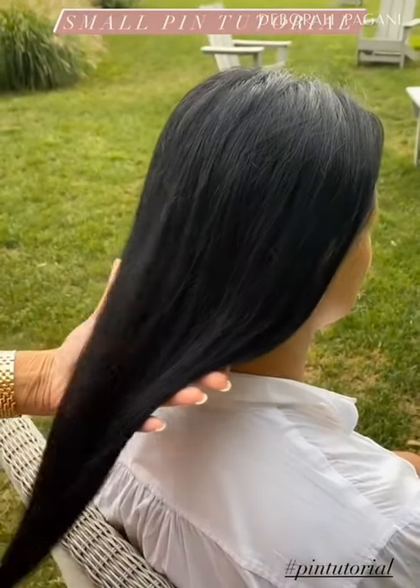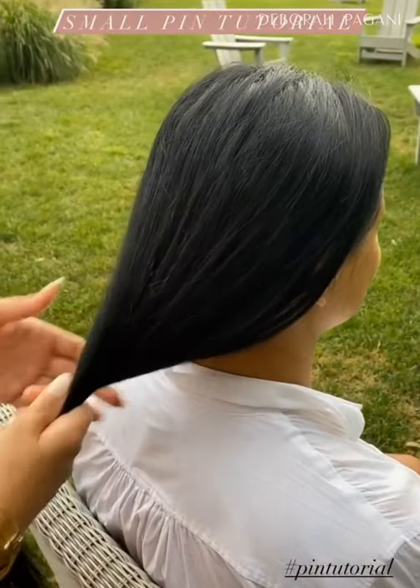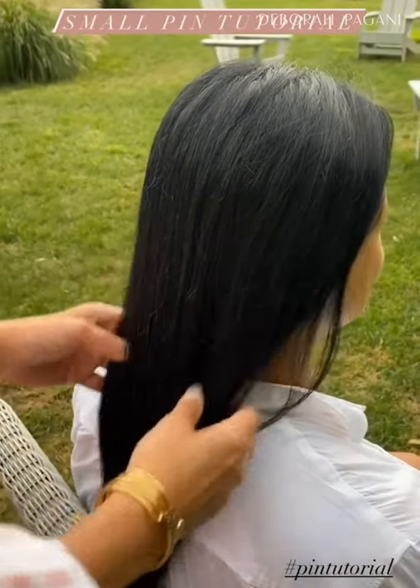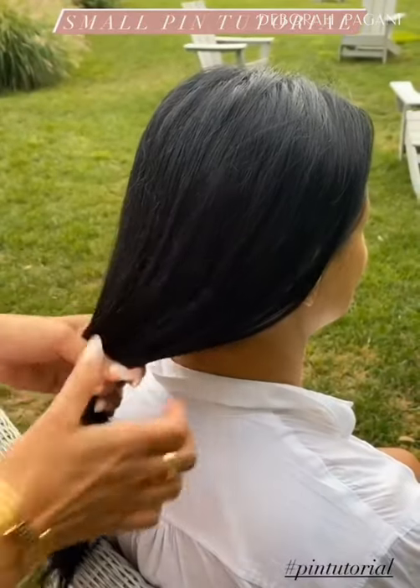I've gotten a few requests asking that I do a pin tutorial on ultra fine hair. I have Gina here who has naturally straight hair, it's very fine. I'm going to be using the small pin and an elastic.